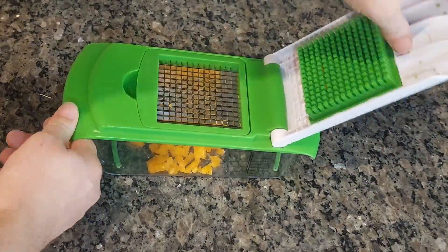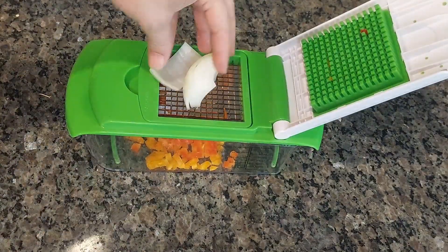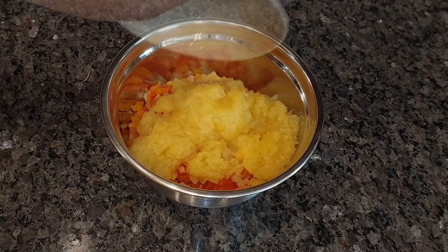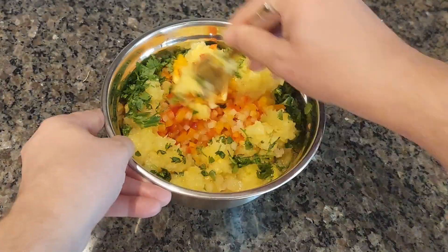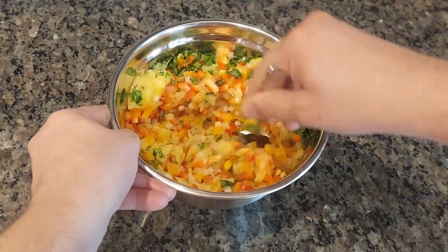Just look how easy it is to chop all the vegetables with this chopper. If you don't have one, you can just dice them by hand, but this makes it so much easier. We're going to add some pineapple chunks and the juice to our chopped vegetables and then our cilantro. Stir it all together, then you want to refrigerate this for a couple hours to let the flavors come together.